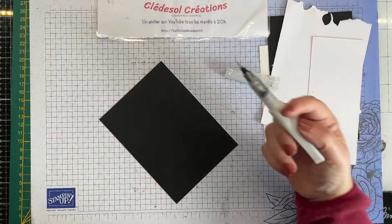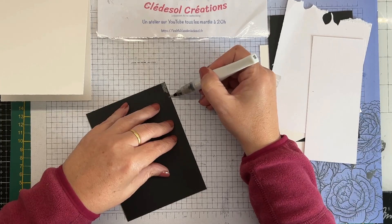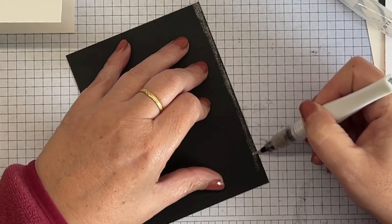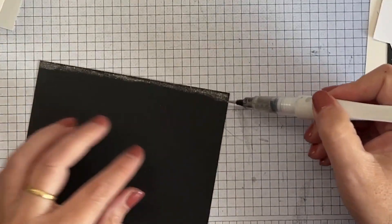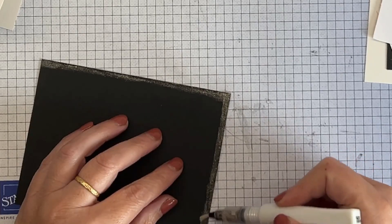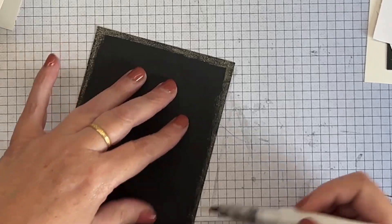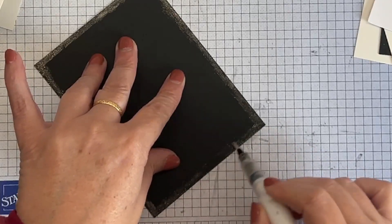Ensuite je vais prendre mon panneau noir. Puisqu'on est sur le projet du milieu avec un petit peu de matériel, je viens mettre des paillettes avec le Wink of Stella sur tout le tour de ma carte — un bord d'à peu près 5 mm tout le tour — pour donner l'effet d'un papier pailleté alors que c'est un papier tout ce qu'il y a de plus simple, basique, sans aucune brillance.